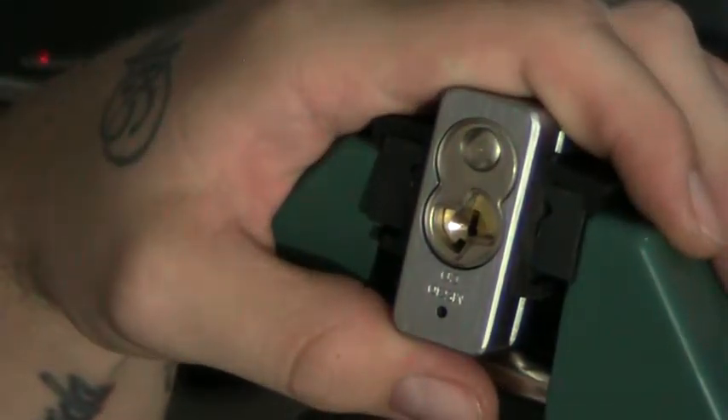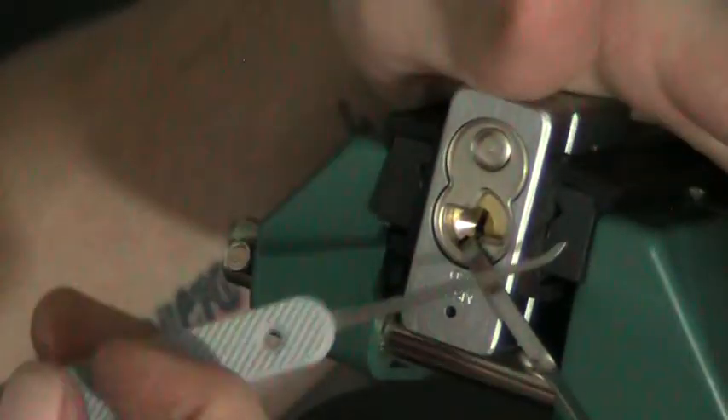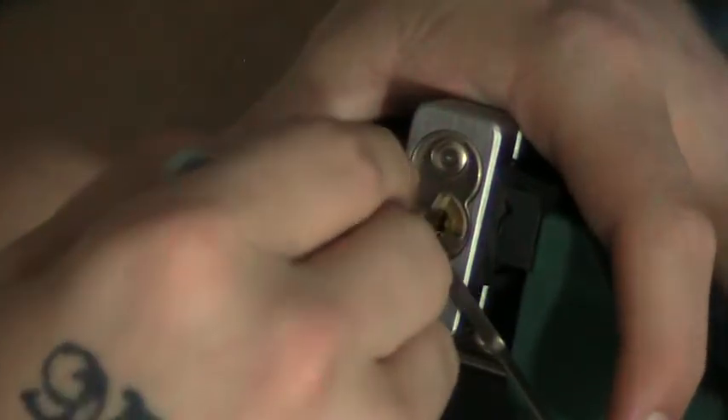I'm going to use the bottom of the keyway with my own homemade tension wrench — I can't tell you where to get it before you ask. And I'm going to use my short hook, my hook one from Peterson. I'm going to start in the back of the lock and work my way forward. All right, let's pick it.